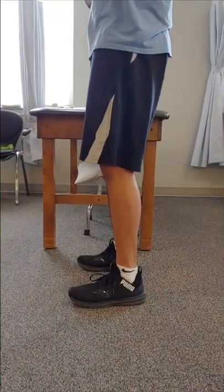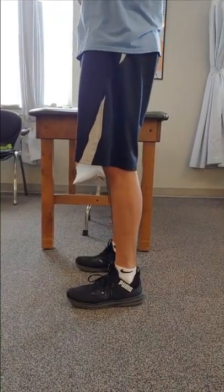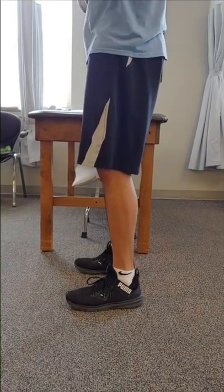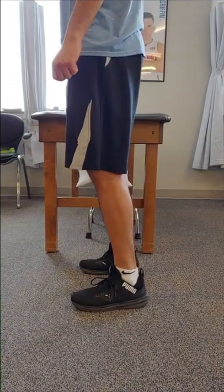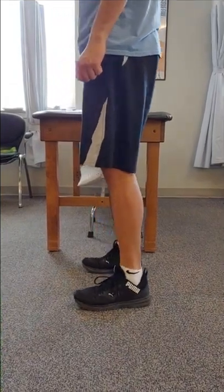The last exercise is standing heel raises. Begin by standing with feet shoulder-width apart. Stand next to a chair or counter for assistance if needed. Slowly raise up onto your toes and back down. Repeat.